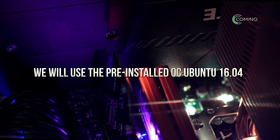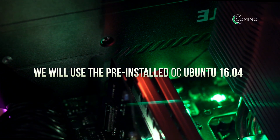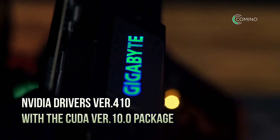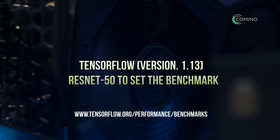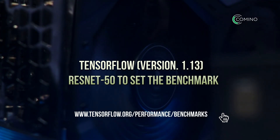For the initial part of the test, we will use the pre-installed OC Ubuntu 16.04. We will also take the latest NVIDIA drivers version 410 with the CUDA version 10.0 package. The latest version of TensorFlow version 1.13 ResNet-50 will be used to set a benchmark. All the download links will be in the description below.